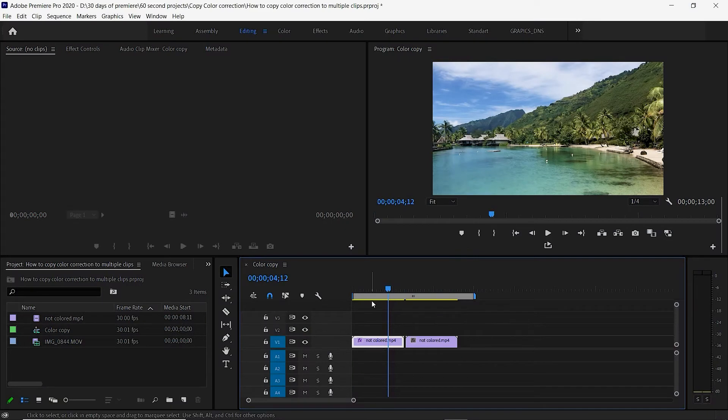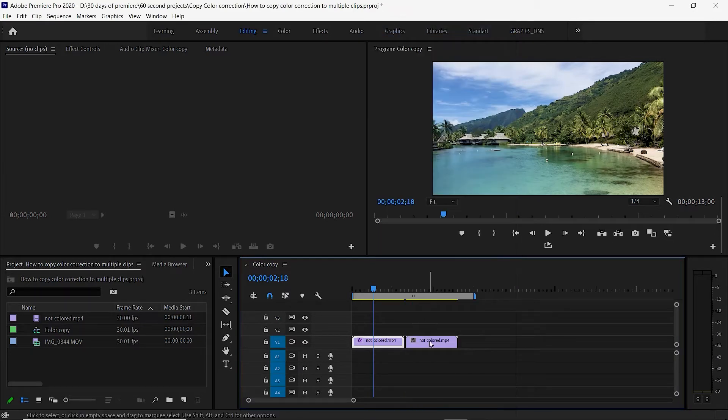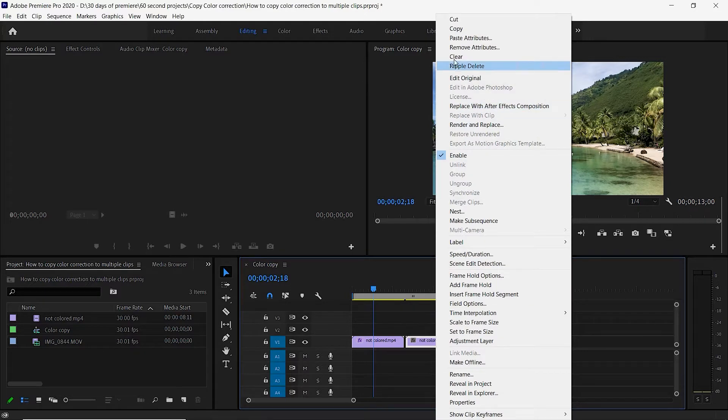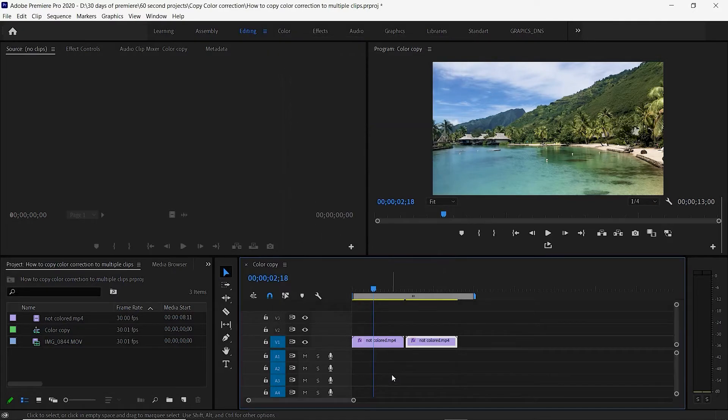The first way to do this: our first clip has been colorized. If we click on the second clip, it doesn't have the color. The simplest way is to right-click and copy on the colorized one, then go to the one that's not colorized, right-click, and say Paste Attributes. Make sure that Lumetri Color is selected — if you have other things like zooms that you don't want to copy over, make sure they're deselected — then select OK.